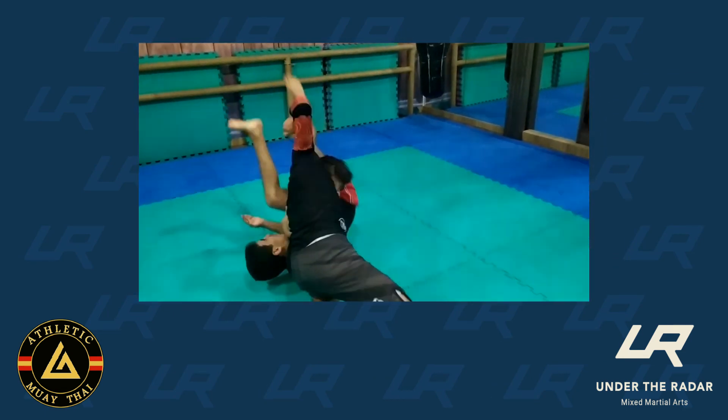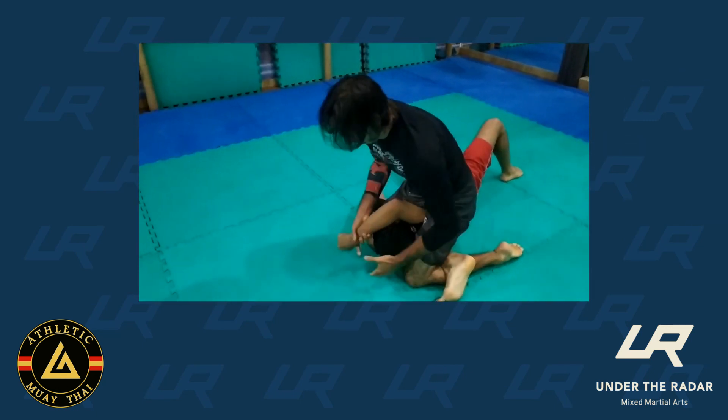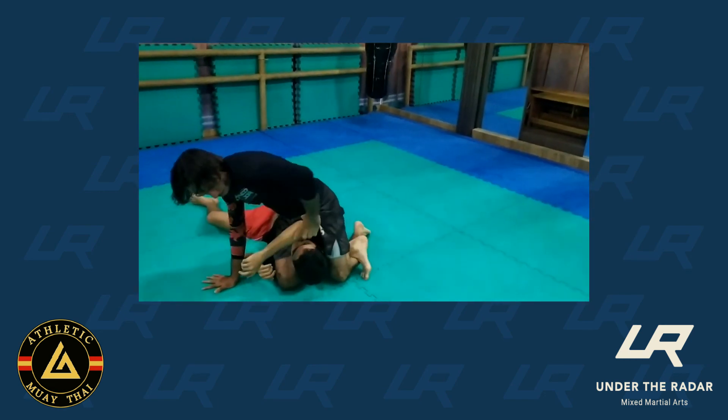That's awesome, Juan. Thank you for this. That's Move of the Week with Cesar Gracie Black Belt Juan Nunes. Thank you so much, Juan — appreciate the breakdown. You're welcome, bro. Thank you.